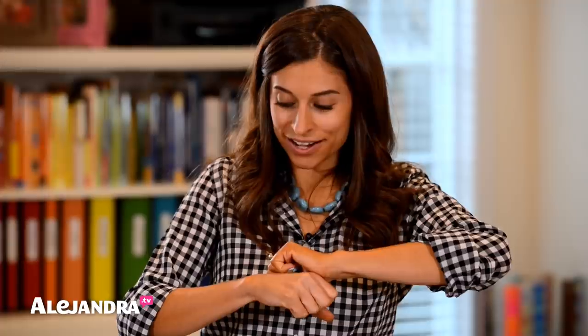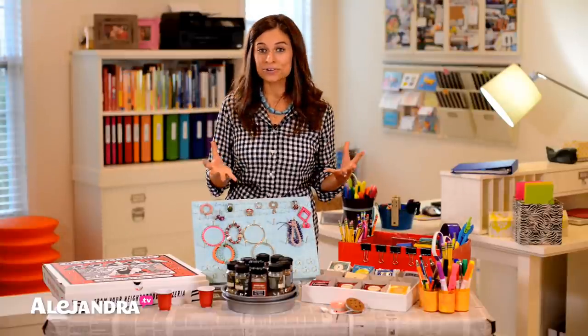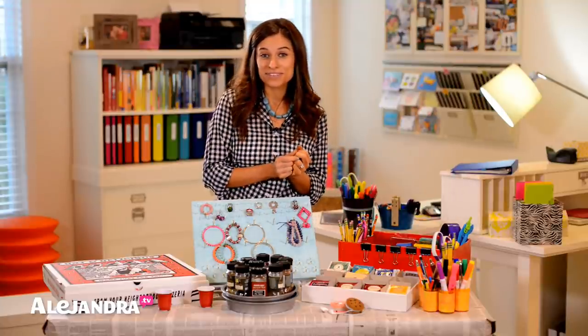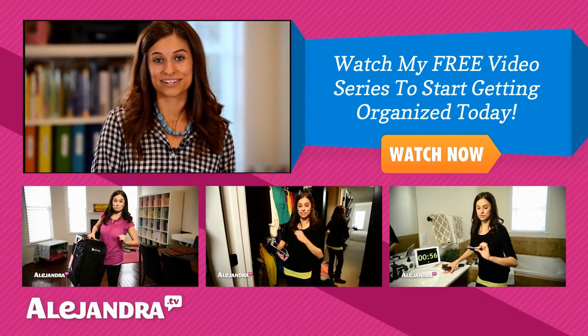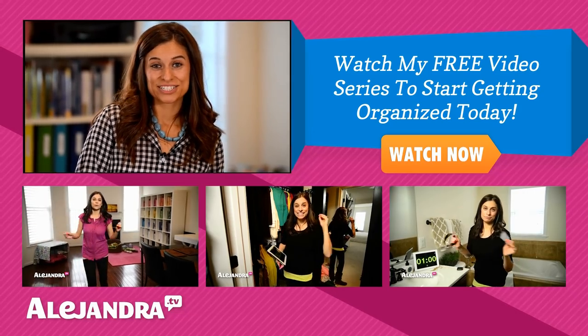This is part one of my DIY organizing products video. In the second part, I'm going to show you 9 or 10 other things I created out of stuff I have around the house. It just goes to show that you don't have to spend a lot of money on organizing products — you can get creative, think outside the box, and still get organized. I hope you enjoyed this video. You can check out my website, Alejandra.tv, or subscribe to my channel for more videos. Thanks for watching and I'll see you soon.